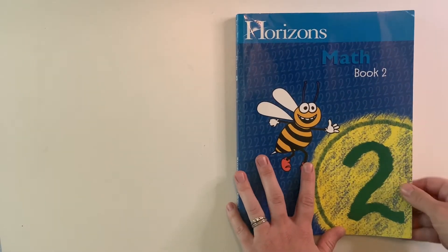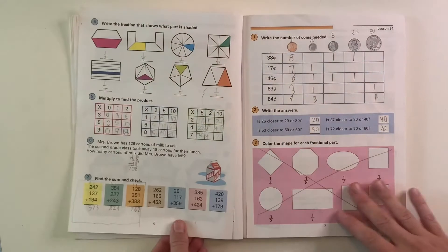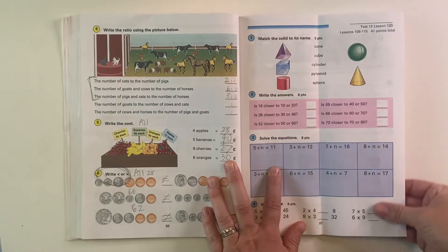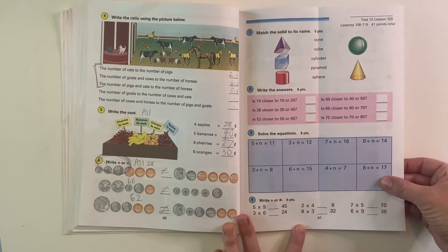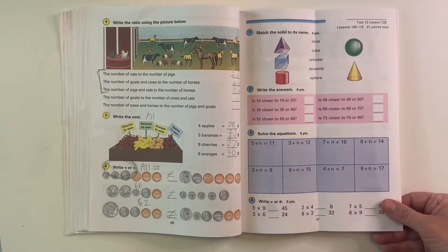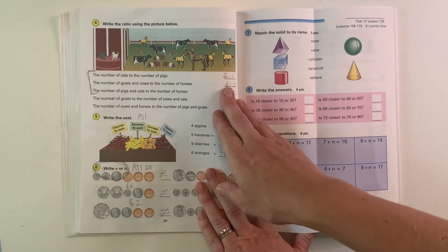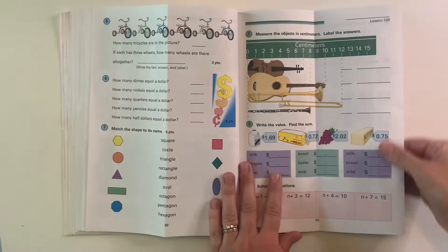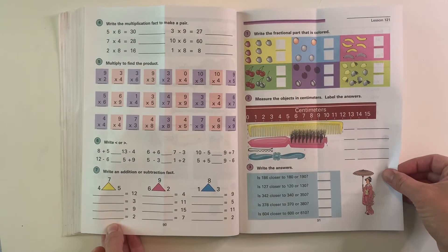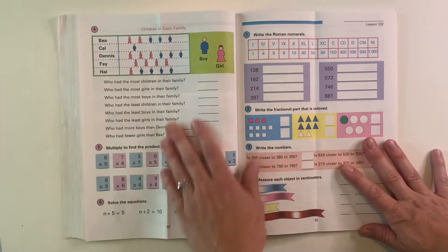Now let's take a look at book two. Book two is just going to keep going with wherever you finished off. Here are the first few pages, and then jumping to the middle of book two — you can see it does introduce algebra in second grade. That was a shock to me; I almost didn't even do it, but my daughter loved it. We're also talking ratios, measuring, adding decimals, and more multiplication. Lots of charts in book two as well.